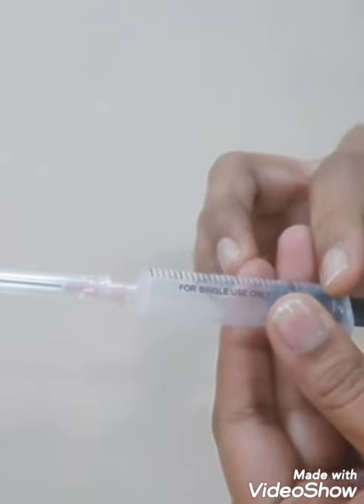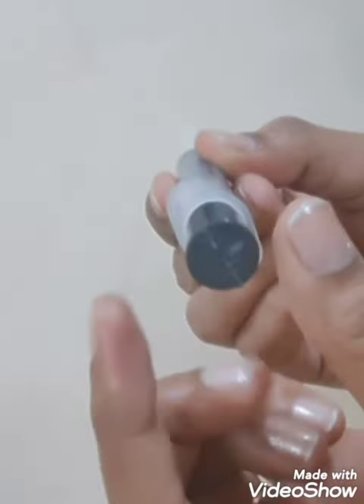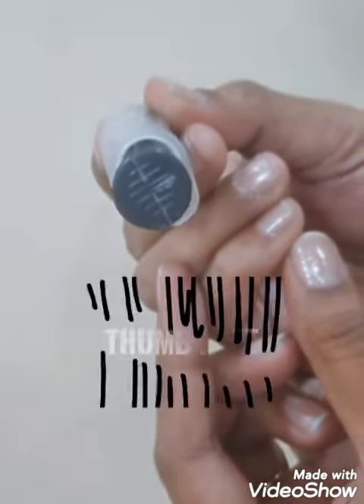This plunger helps to draw the medicine as well as to push the medicine into the patient. At the end of the plunger we have a circular structure known as the thumb rest.